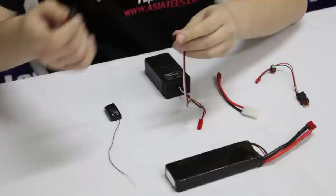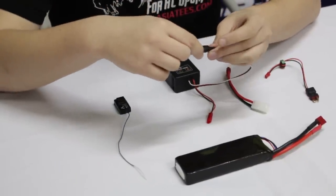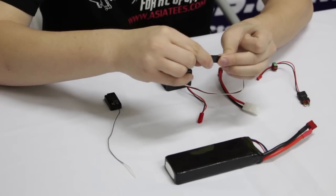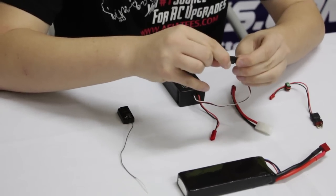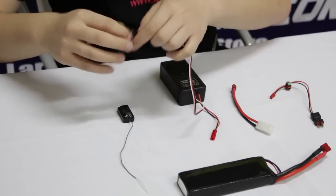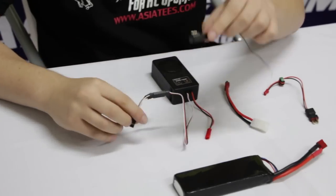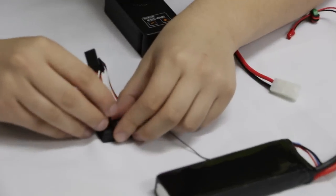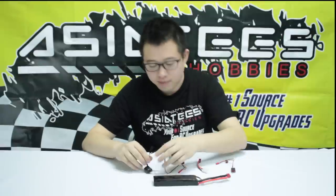First of all, we're going to plug in the actual ESS-1 unit into the Y cable right here — it fits nice and snug there. Now this end we're going to place onto the receiver unit right here. Just plug that into the throttle side, like so. We're going to leave this one open for the ESC when we actually get into the car's installation.